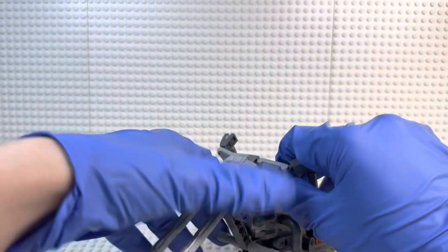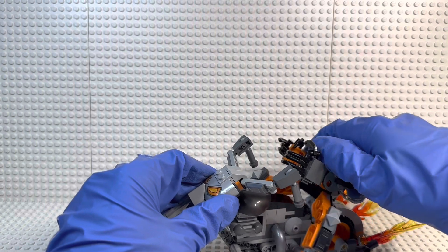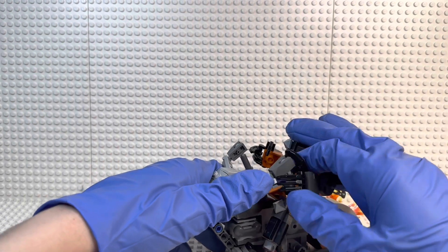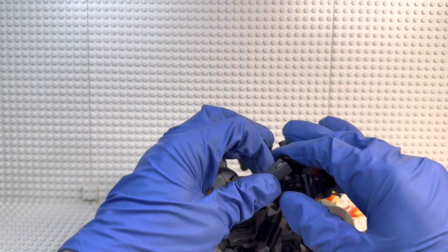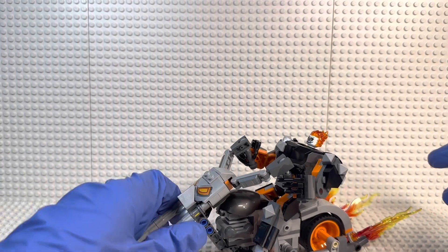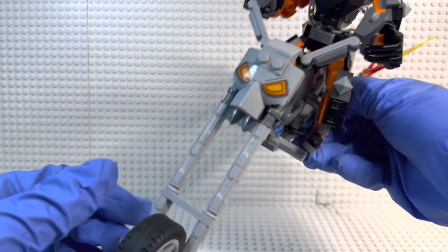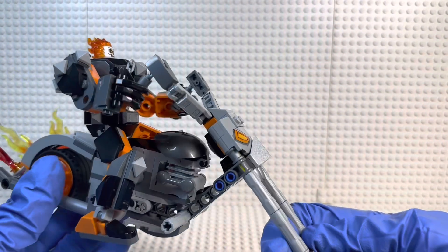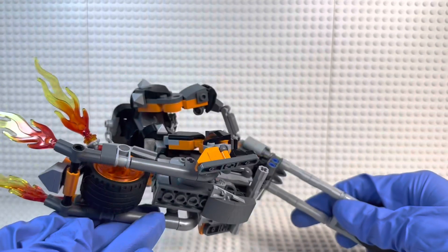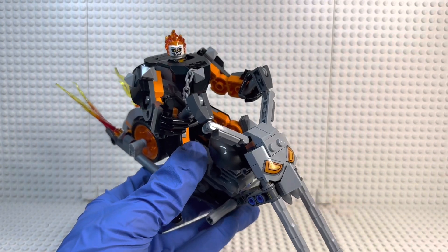Now I want to show you what it does with the actual mech. There is a clip that clips onto this part on the mech, then you put the feet on the pedals and just put his hands on the handlebars — which sometimes can be actually kind of hard — but once you get it on there, it looks awesome. That is such a cool build to have. I'm very happy to have this set. Honestly, I wasn't too excited when I first saw it, but now that I have it, I'm very happy. But other than that, I don't have too much more to say, so let's look at the box, the instructions, and then I'll give my final thoughts.